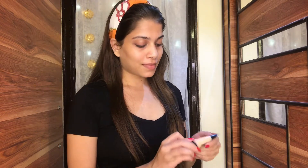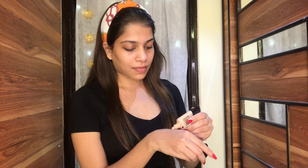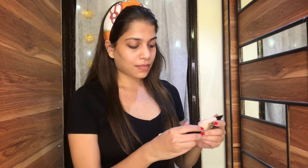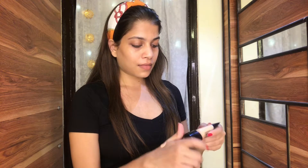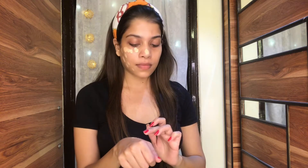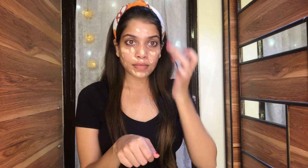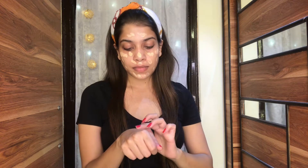Moving on to foundation, I'm going to use my favorite foundation from Maybelline — it's the Fit Me range and I'm in shade 115. I think this color is a little bit lighter for my skin tone, but foundations get oxidized after some time so I think this shade is perfect for me.